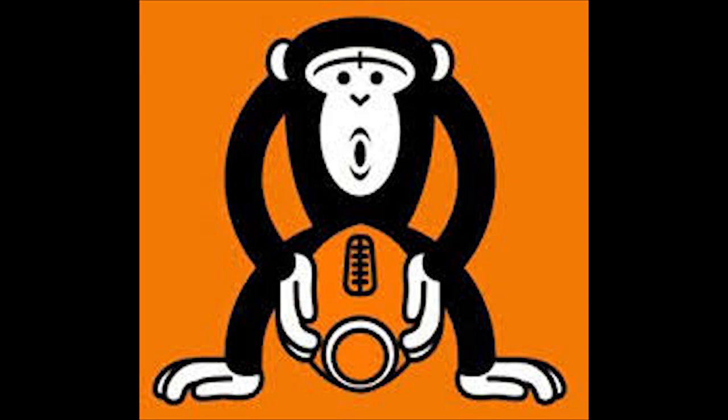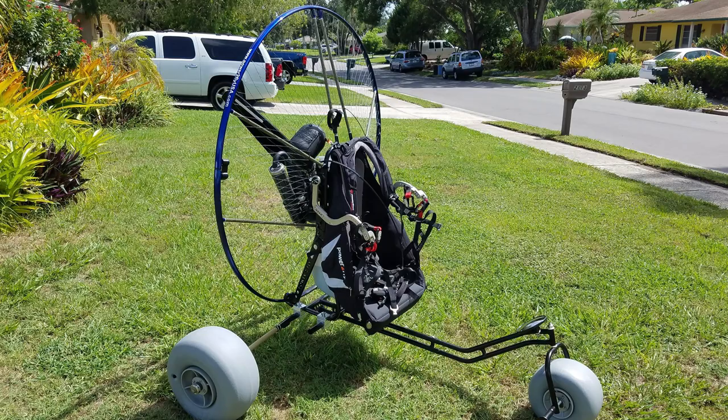I didn't record the actual assembly of the paramotor — it really looked like two monkeys humping a football. It's a brand new product so there's not really a manual yet, but with a couple of phone calls to Kyle and a couple pictures they went together pretty easily. And here she is, all put together sitting on the sky cruiser trike, followed by a break-in.